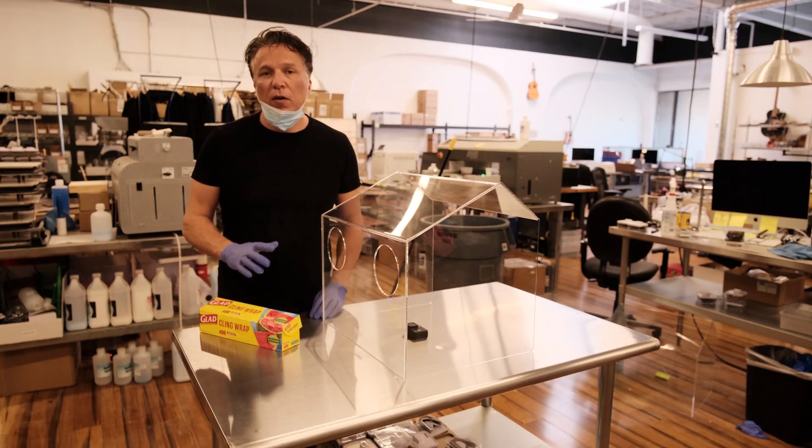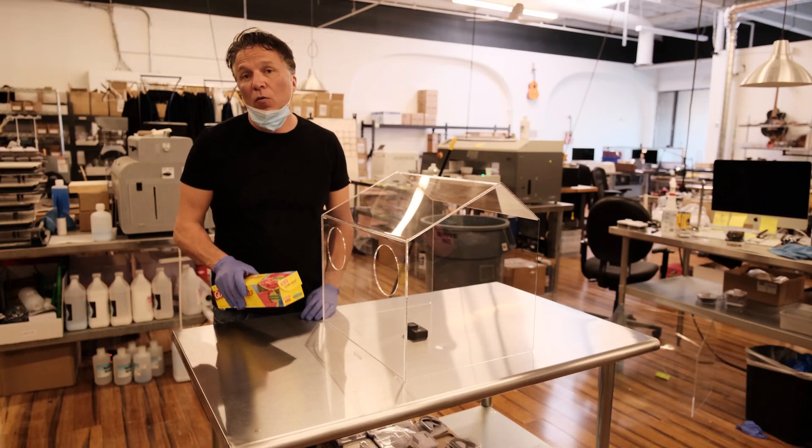I'm going to show you how to prep the Thalia box so that it's ready to go when you need to intubate somebody.